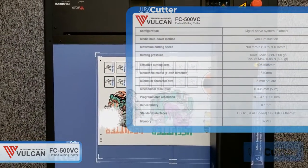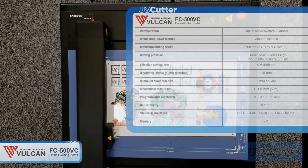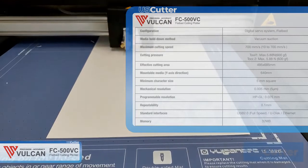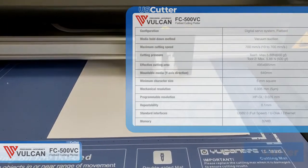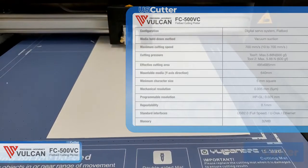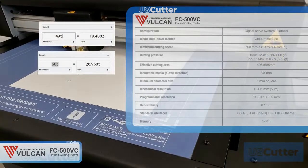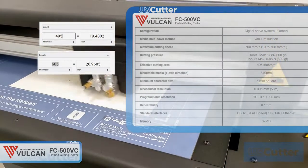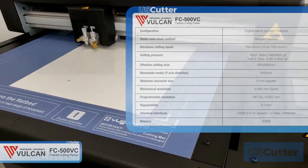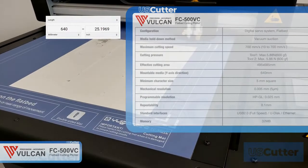The FC 500 BC has a servo motor with a maximum downforce of 600 grams in both tool slots, and it has a minimum character size of about 5 millimeters square, so you can cut some pretty small, finely detailed work. The effective cutting area is around 495 by 685 millimeters, which is right at about 19.5 inches by 27 inches. The widest media you'll be able to put on this will be 640 millimeters, or about 25 inches.